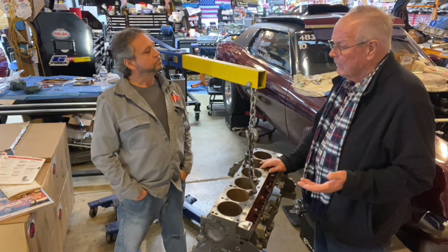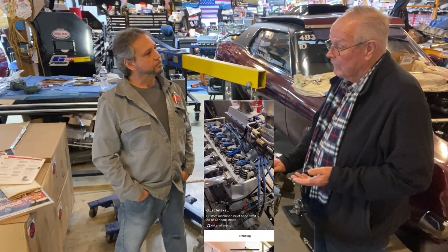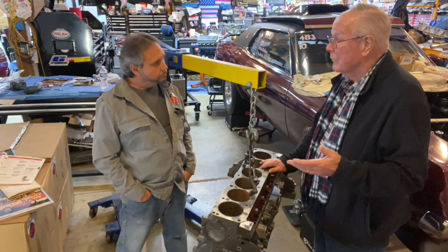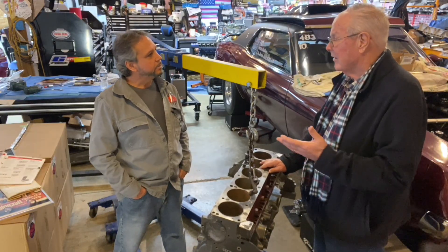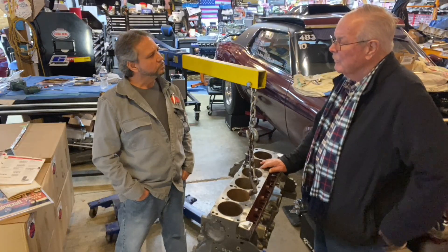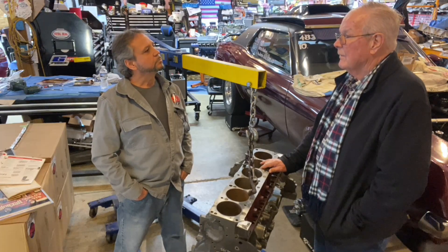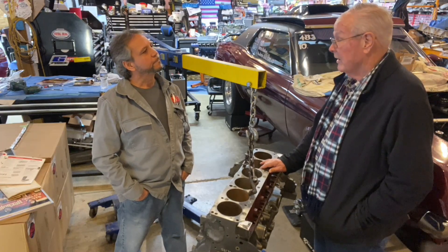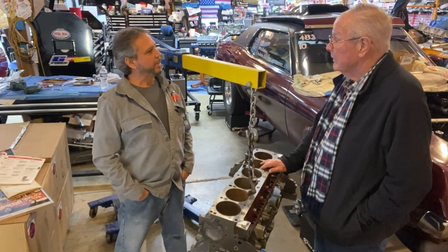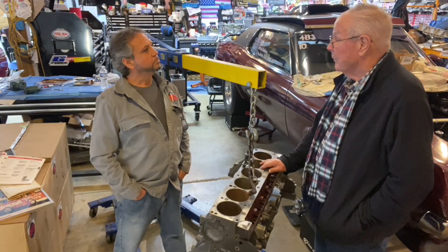It had to have a Ford part number on it, so we got the race group to do that for us. That I-9 in the part number — that stands for inline six. There were three or four criteria, and they wouldn't legalize it until we met all of them. We jumped through hoops and got it done and they, to their credit, approved it.